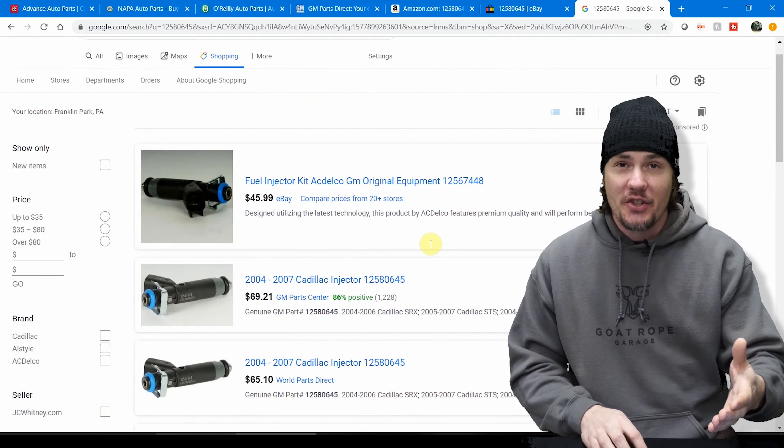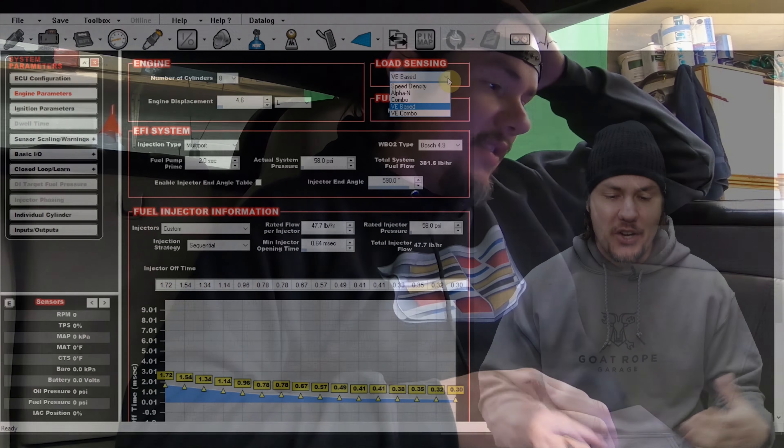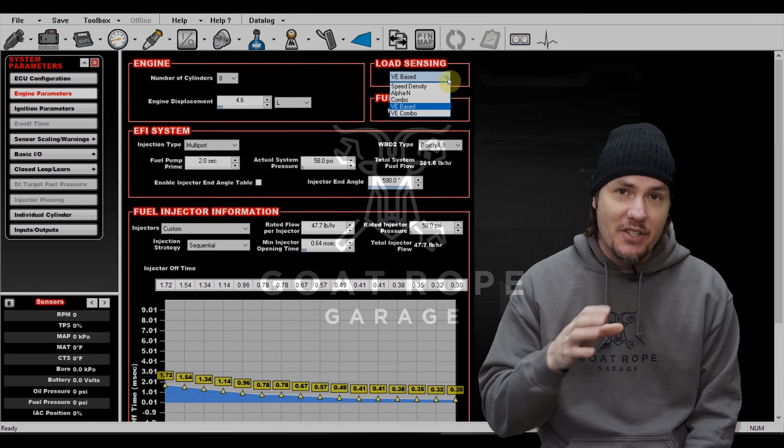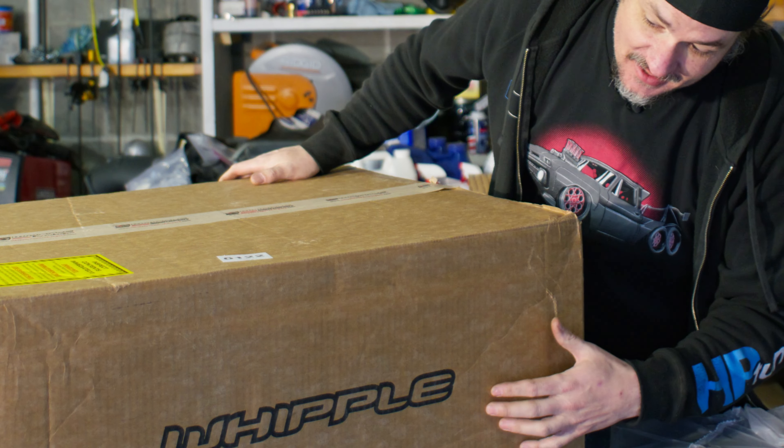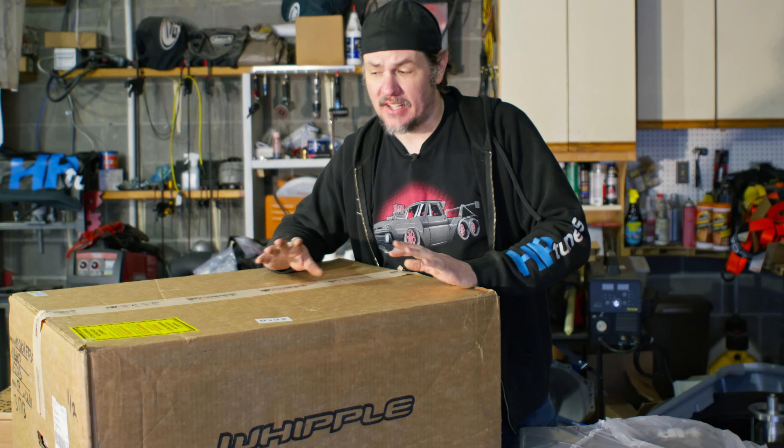Merry Christmas! Santa Claus has come — let's open up our present and check it out. Stick around. What's going on everybody? Welcome back to the garage. I've got a couple big boxes. This is the heavy one, and down here it says Whipple. I think that's synonymous with Santa Claus — this is a gift from Santa Claus. I didn't buy it for myself a few months ago. Santa Claus is real. He just happened to swing by earlier because this was taking up so much space on his sled.